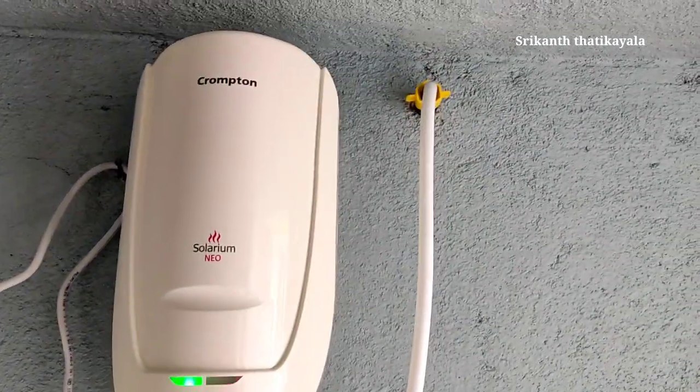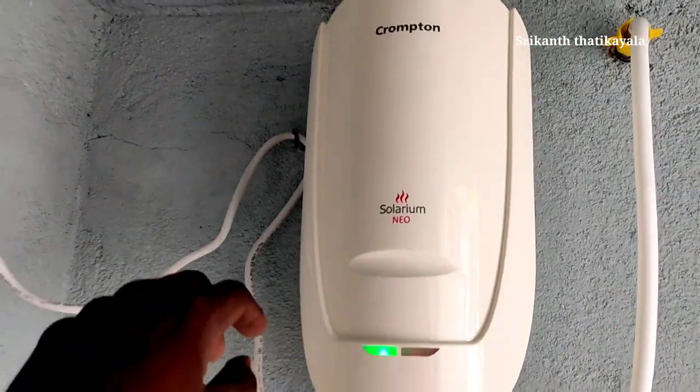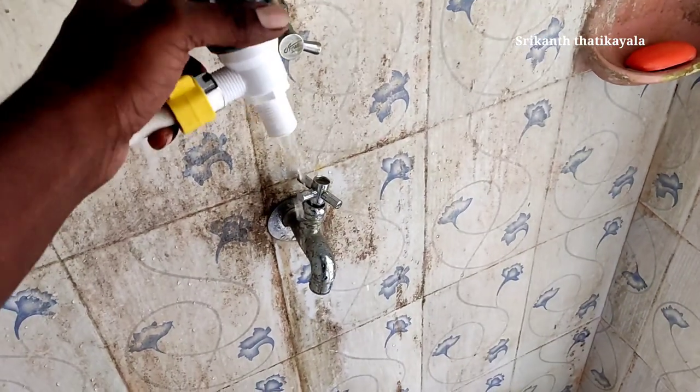This is the final fitting here. We can set the actual one that is a shower part. We can put the geeseer to the geeseer. We can place the socket here — we have a pipe in here, and we can pour it all in.